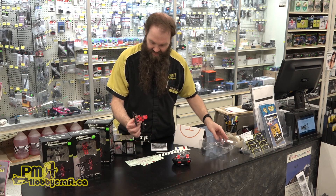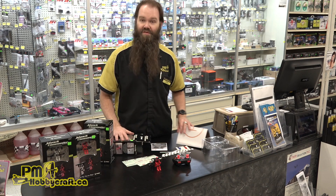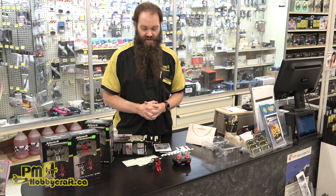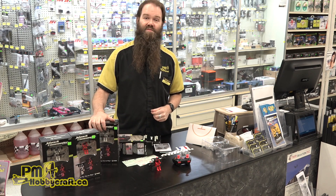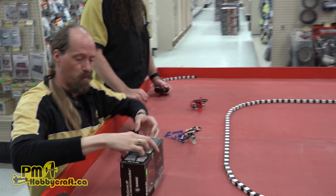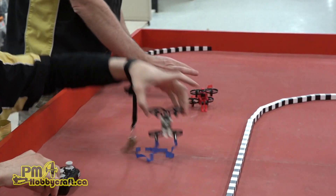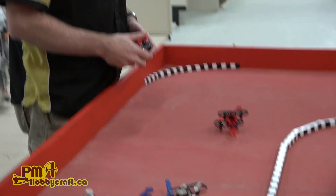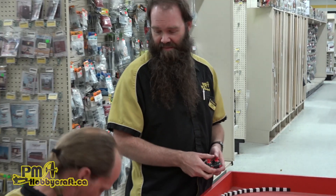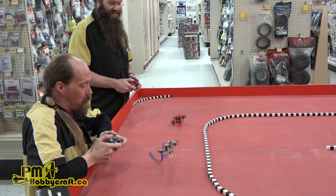That's basically it — there's not a lot to it, you just charge it and go. We're going to do a little test combat flight using a couple of them here and we'll see how that goes. Ken's got the white one, I've got the red one. The object is to cut the other guy's tissue paper streamers with your propellers.